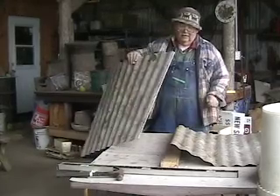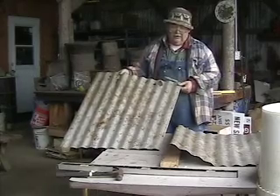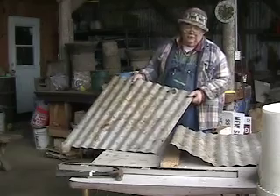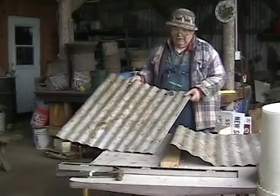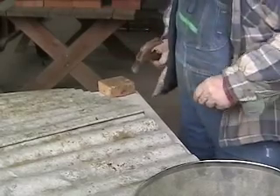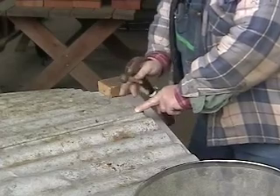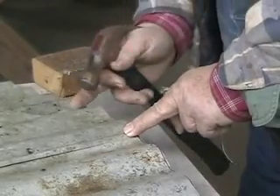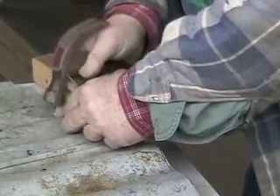Now we've cut the eight-foot or 96-inch long corrugated roofing into three sections, and we're going to sew these sections together with little bits of tie wire. First we have to punch the holes for the tie wire — one could also use pop rivets, but wire is very useful and more generally available. What we're doing now is punching the holes to sew the corrugations together with wire. We've overlapped the corrugations by about two valleys.